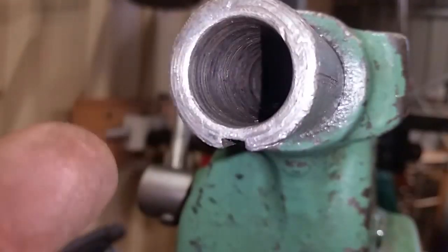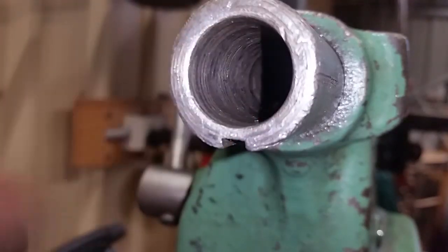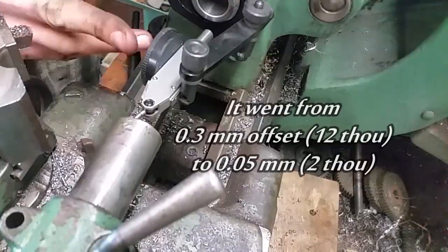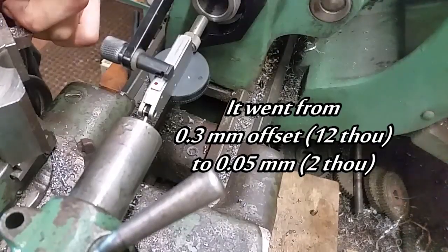There's a lot of gouges in there. I'm going to clean that up now. Better than it was.